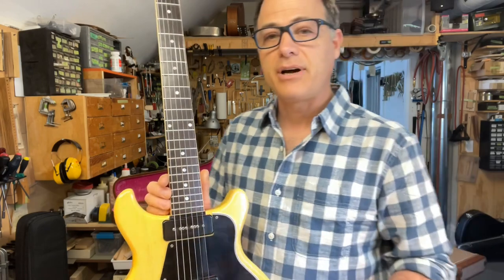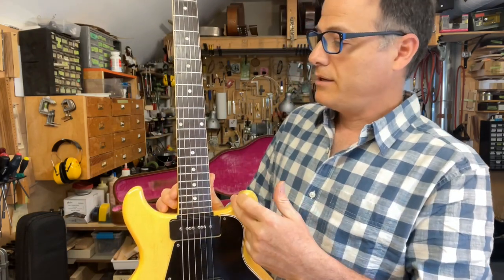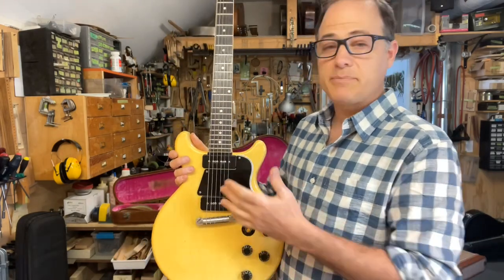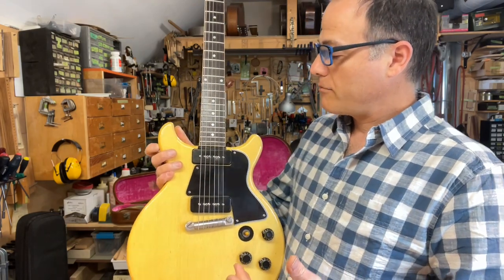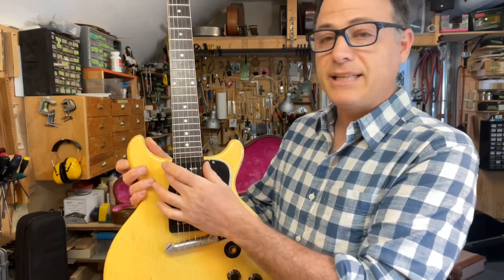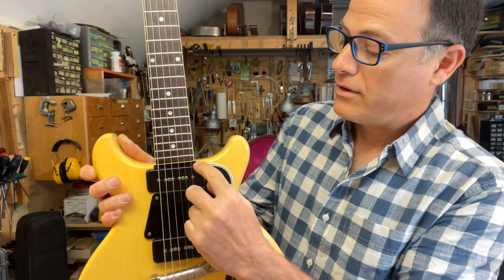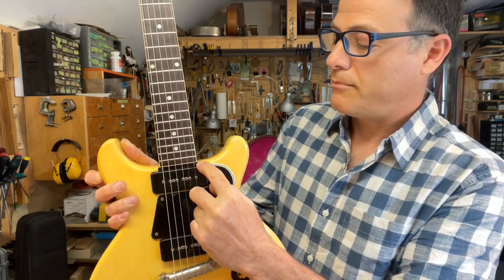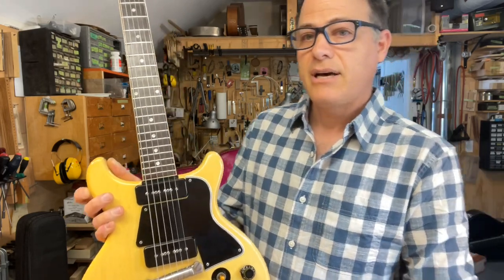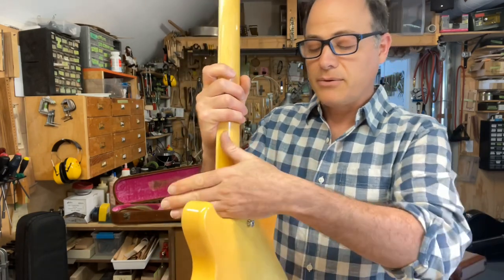It's basically a design flaw in the model that Gibson fixed for the 1960 model year. When they went to the double cutaway and the 22-fret neck joint, Gibson kept their neck P90 where it had always been on a single-cut guitar. The problem that created is that the neck joint is essentially routed out completely for the cavity that the neck P90 pickup sits in. There's a very small amount of mahogany between the end of the fingerboard and the body, creating a very weak area right at the neck joint. A lot of these guitars develop real issues where the neck can crack right in half and fall into the body, or the whole sides collapse.